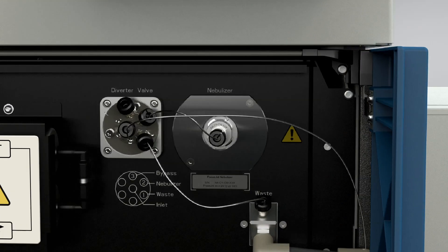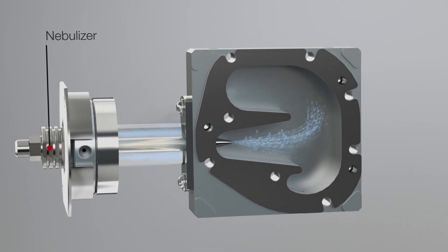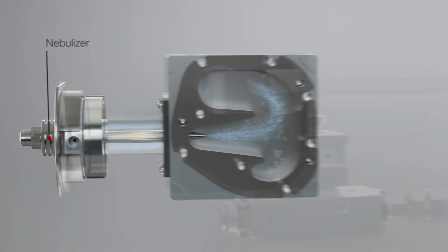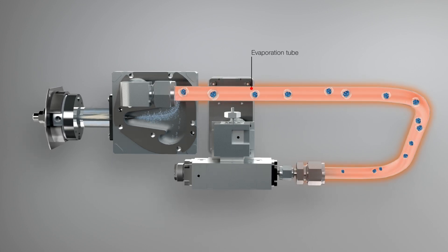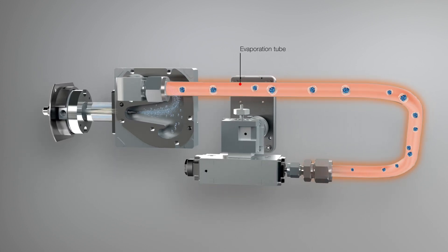The detector works by first nebulizing the eluent stream into ultrafine droplets. The solvent is evaporated to form dried particles containing your analytes. Particle drying happens in a heat-controlled evaporation tube, and the adjustable evaporation temperature allows you to develop methods and fine-tune the detection based on volatility.